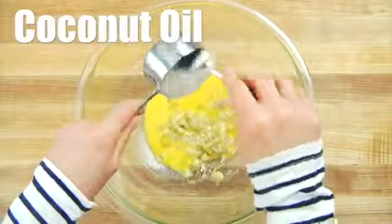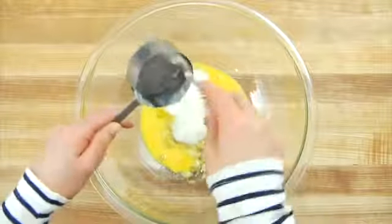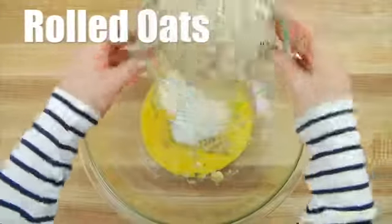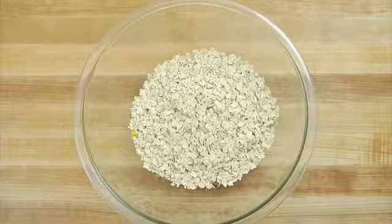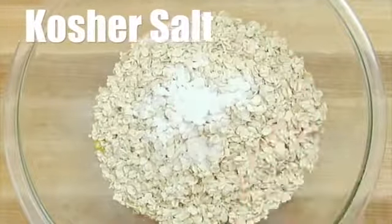Then I've got a half a cup of softened coconut oil. If your coconut oil was hard and really solid at room temperature, you might want to just pop it in the microwave for a few seconds to soften it up, because this will make for easier mixing. You could also do a half a cup of pastured butter here — both options are extremely stable, high-quality fats. Then two and a quarter cups of old-fashioned rolled oats, one teaspoon of baking powder, and a quarter teaspoon of kosher salt.